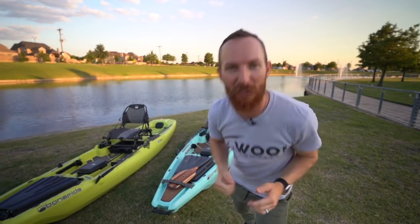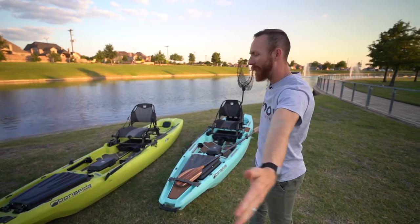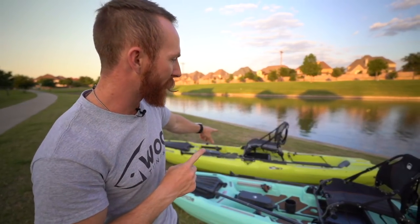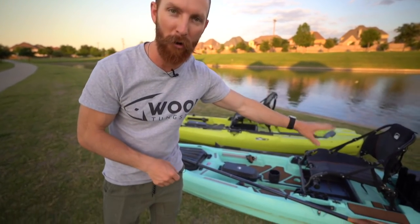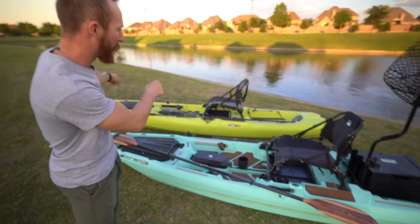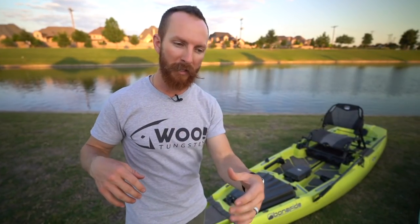Welcome back to the Weston Smith channel. Today we've got the long-awaited and highly anticipated Bonafide SS127 kayak review. Devon and I got these kayaks about four months ago — we got two of the 2020 colors. This is the Endless Summer, which has a unique color pattern on the seat, and we also have the Venom behind it. When it comes to the Bonafide lineup, you've got a few options.